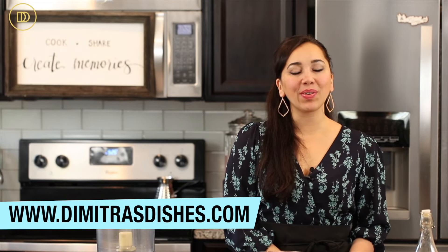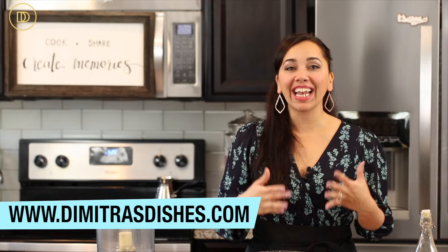Hi guys, welcome to another episode of Dimitra's Dishes. Today I'm going to teach you how to make Greek kiftedes — these are the best meatballs you will ever make. You might have already made them if you've been following me for a while because this is the same recipe I've used since day one. A long time ago I taught you how to make these pan fried, which is the traditional method. We generally pan fry them, but recently I've started meal prepping and trying different methods. I've been broiling them and they come out delicious — they're healthier, lighter, and no mess, no splatter to clean up.